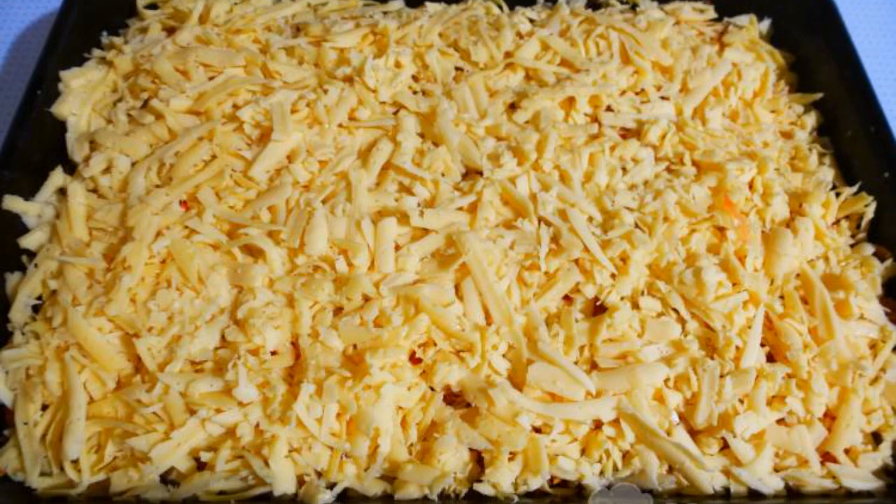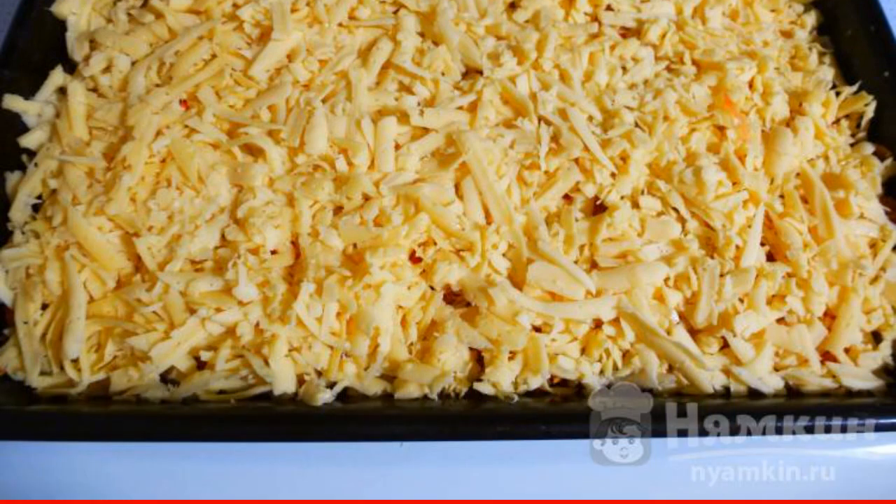Remove from the oven, sprinkle with coarsely grated cheese, bake for another 30 minutes.